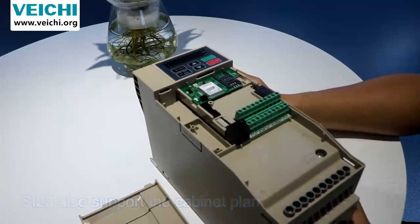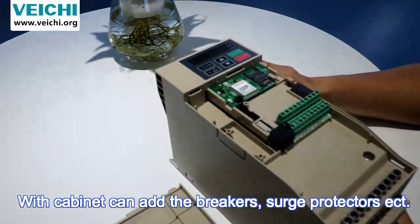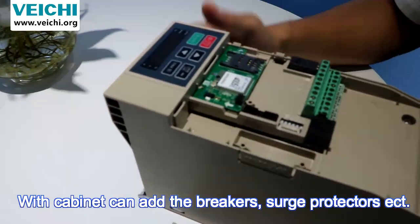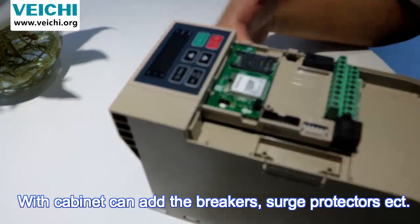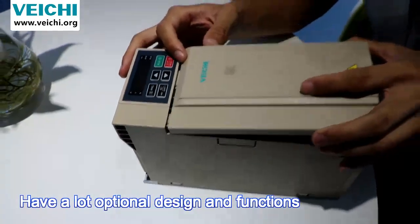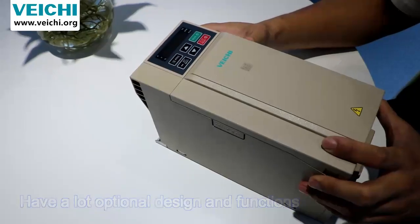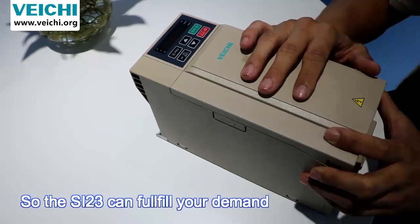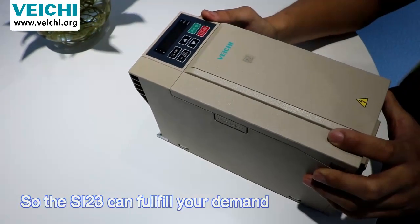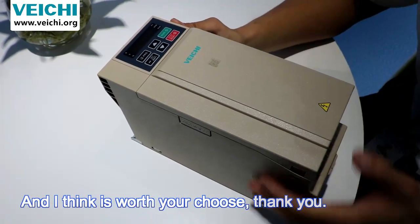This inverter also supports a cabinet enclosure, which allows adding breakers, surge protections, and other protection devices. It has many optional designs and functions, so it can fulfill your demands. I think it's worth your choice — thank you.